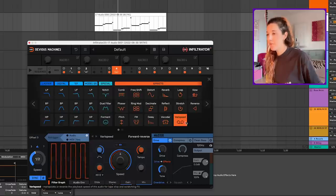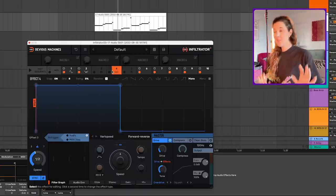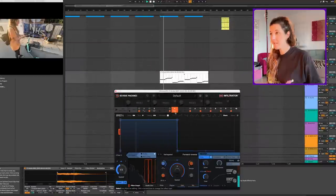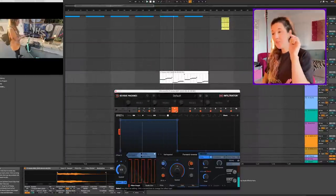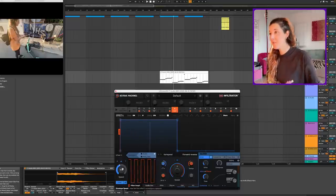I've got to show you this one — this is very cool and it's actually new with Infiltrator 2: the Vary Speed. If you want to make your bass line just even a slightly bit more interesting, turn on the Vary Speed. I just added that little note, and then obviously we can play with the rhythm here. So cool.